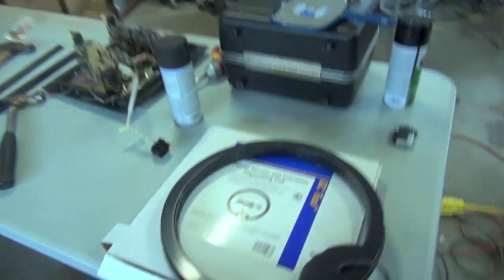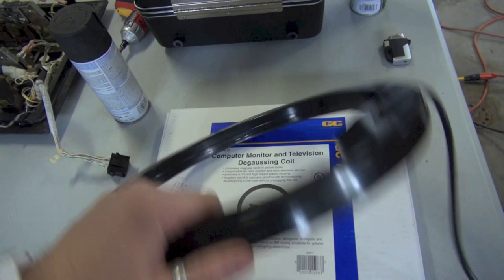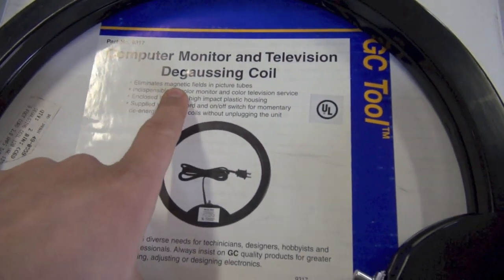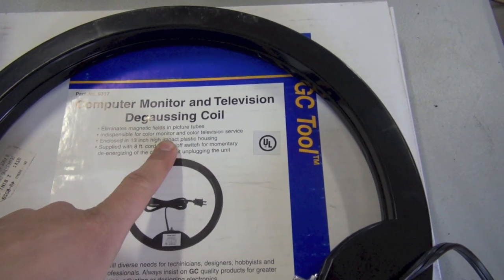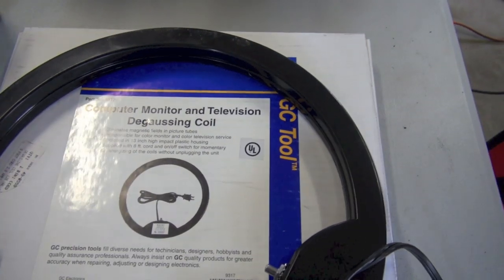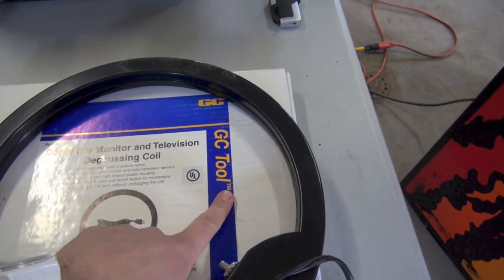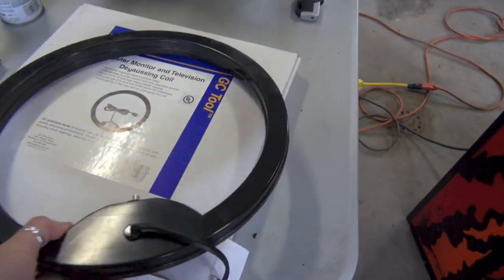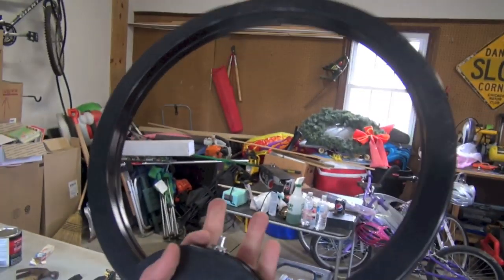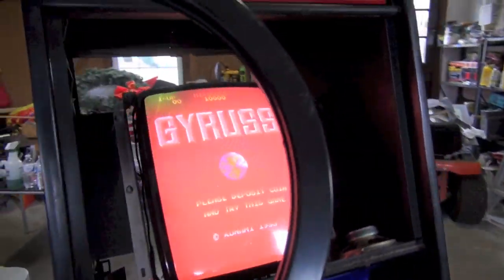This is a computer monitor and television degaussing coil — I bought it on eBay for about twenty dollars. It says it eliminates magnetic fields in picture tubes — it's indispensable for color monitor and color television service. It's in a 13-inch high-impact plastic housing with an eight-foot cord, by GC Tool, part number 9317. Basically, you push this button and it creates a magnetic field that we use to massage the magnetization out of the tube.